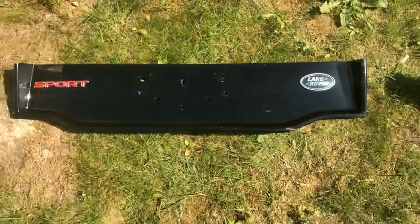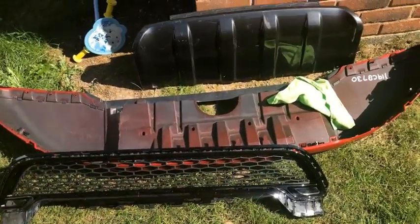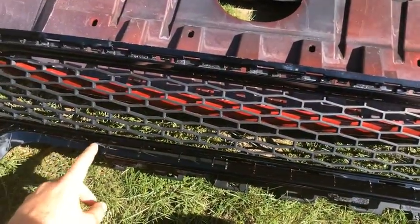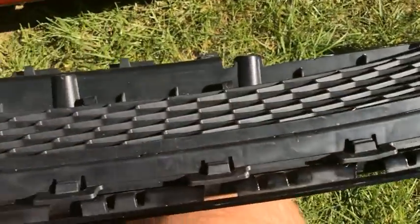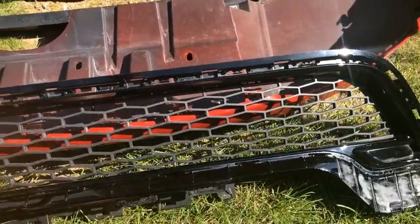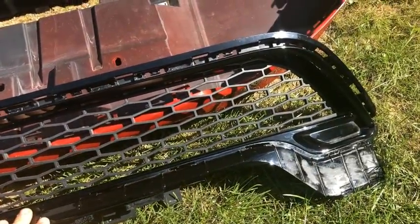The second piece purchased is the front splitter — the bottom part of the front bumper. This is a two or three piece front bumper. The grill part is Narvic Black and there's a gray section which appears to be the same as what's currently on the 2015 HSE Lux. The gloss black piece is definitely different and is part of the dynamic front bumper.